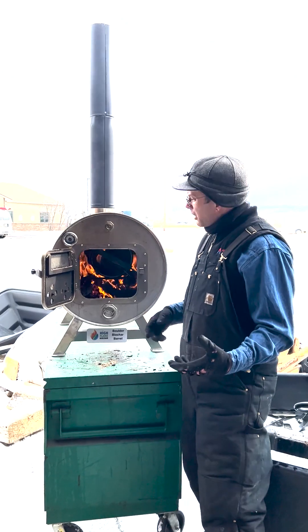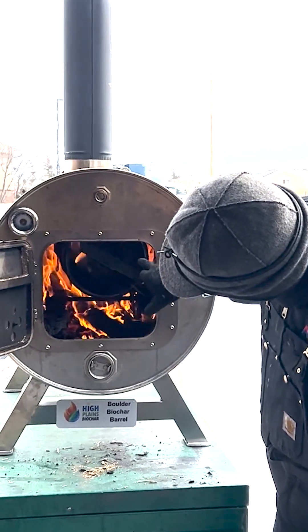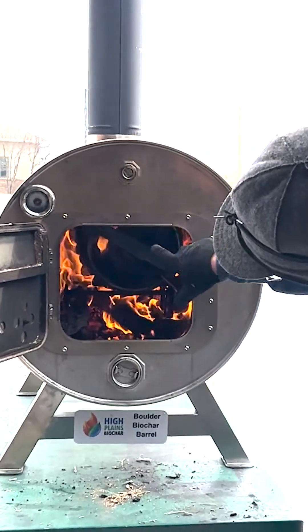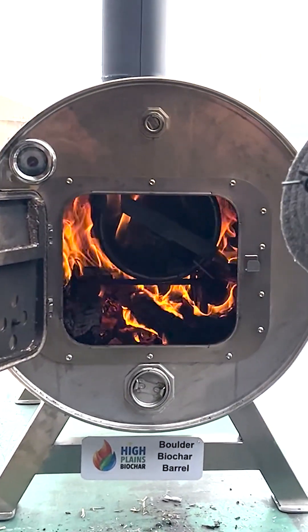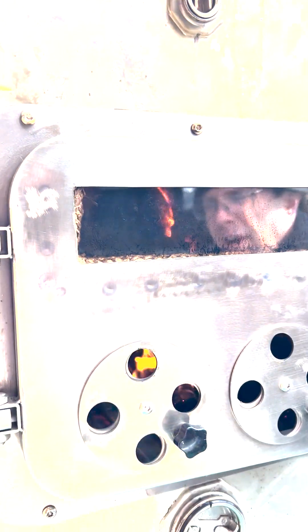All right guys, now we've been running for a little bit. We're at about 750 degrees in the burn chamber and you can start to see some of the gas starting to come out of the keg there. You can see those flames kind of shooting out of the top — that's the gas being cooked off that material. Probably about another 30 minutes and we'll be ready to go.